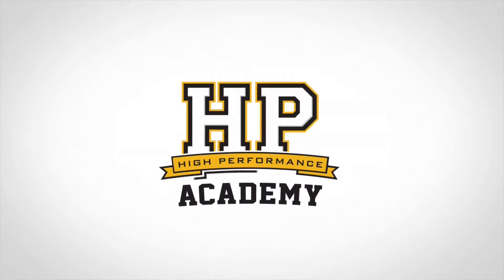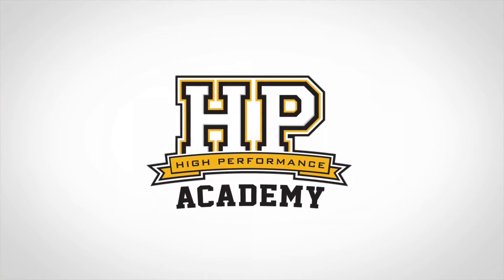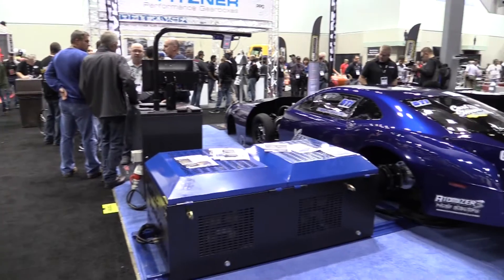We're here with Todd from Mainline Dyno, all the way from Australia. He's come out here to PRI 2014 in Indianapolis to show off one of his newest products, which is his Pro Hub range of dynos. So Todd, we just want to talk a little bit about these dynos. You're already well known worldwide for your rolling road dynos, with what I'd probably consider to be one of the more advanced software packages available. Where did you come up with the impetus to do a complete 180 and go with a hub dyno design?